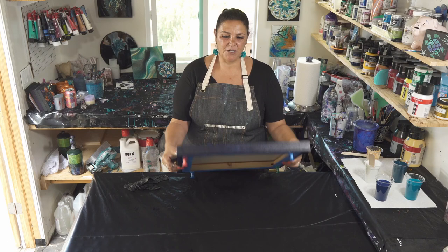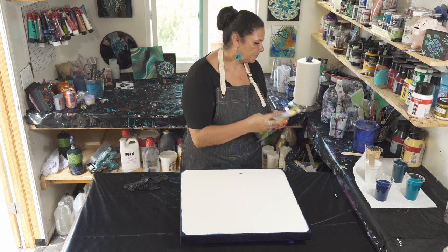So today I want to try one with just the pearl blue and see how that goes. To that end, we have a 20 by 20 inch gallery wrap canvas. I have taped the back, put my push pins in, and painted my sides and edges with Prussian blue.